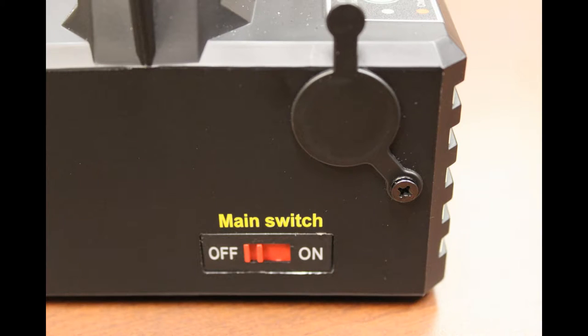On the back of the light there is also a main power switch. This helps prevent you from accidentally turning on the light, and also saves battery power.